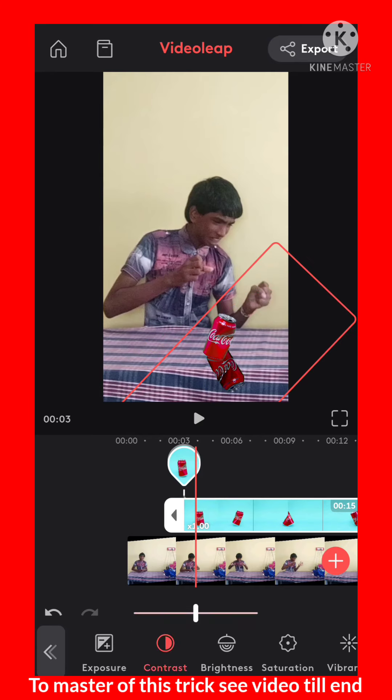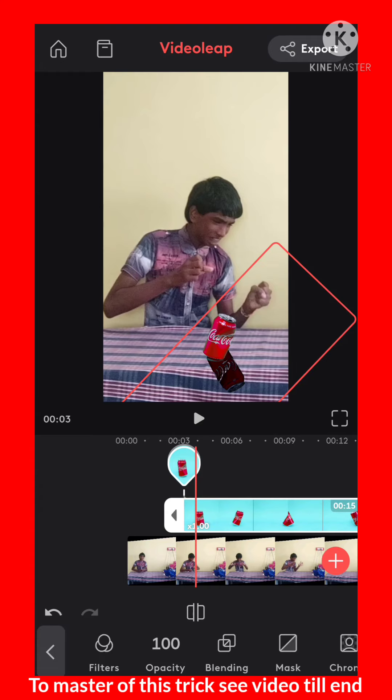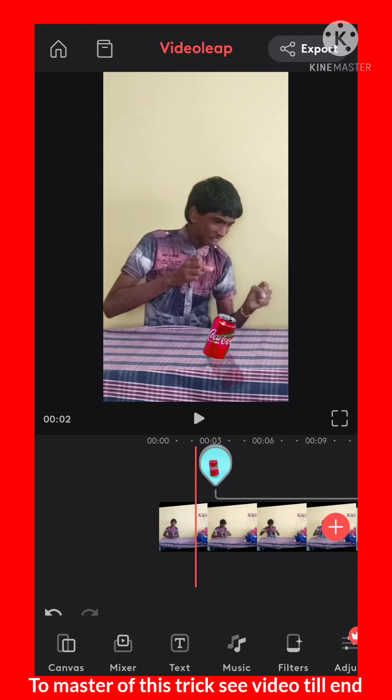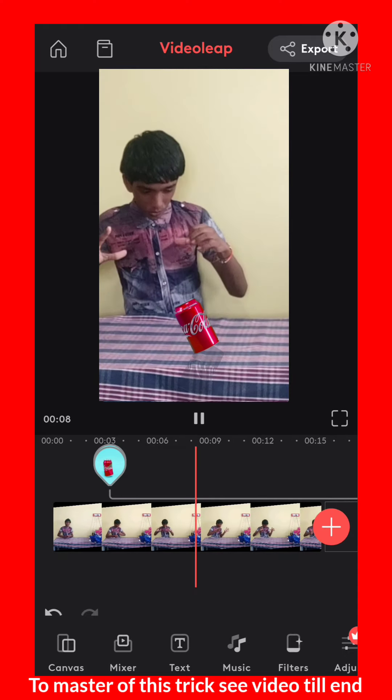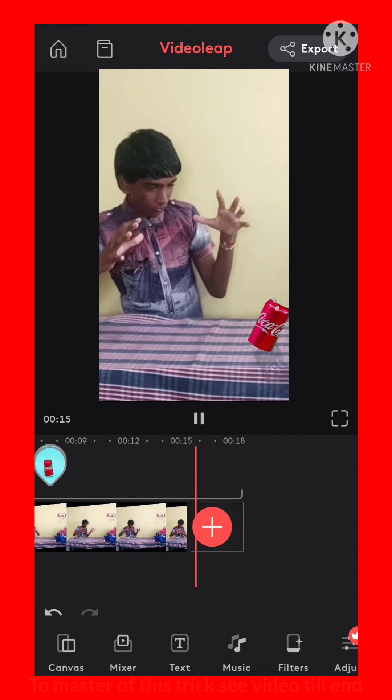You want to decrease all the settings like saturation, vibrance, warmth, etc. Now decrease the opacity of the second can video to 51. Let's see how it looks — perfect. You want to do some effects to look more real.